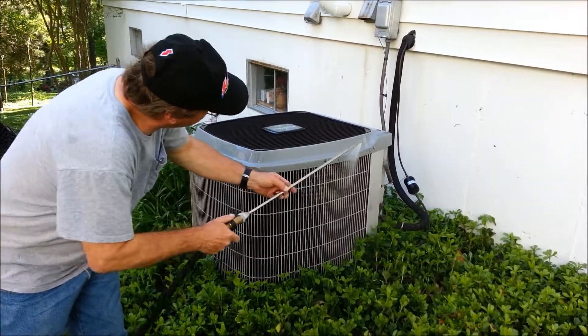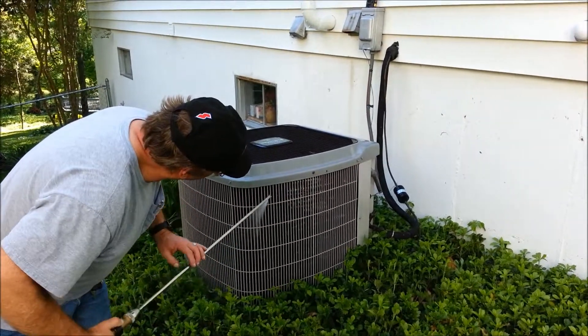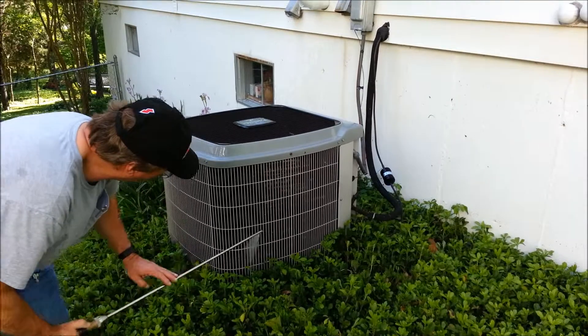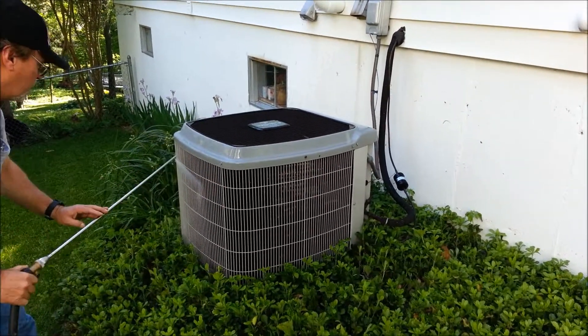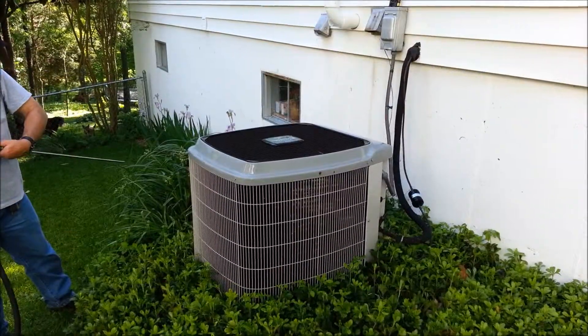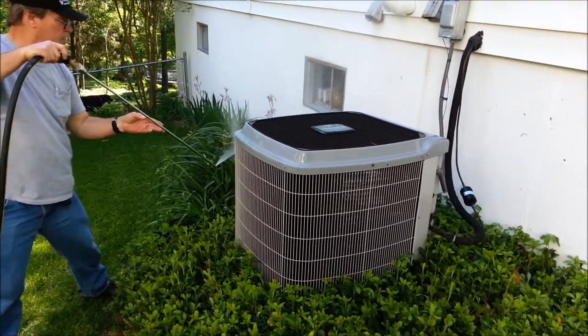We're going to wet the outside foil first. That helps to break the dirt up — it's going to break it all loose. We're going to do that on a little bit of edge, just work it in there for a second.